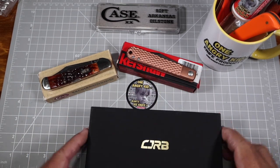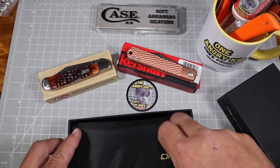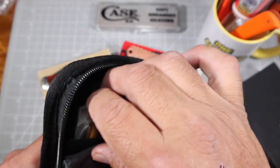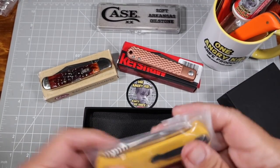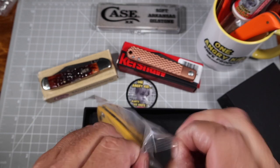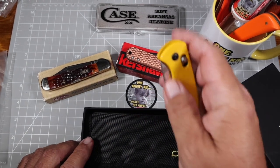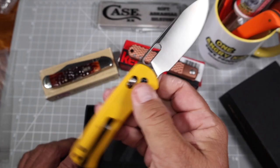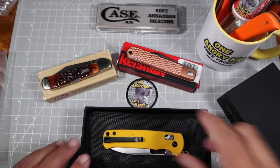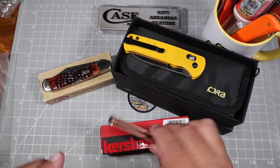We have a third one here — this is a CJRB Hector, a Chinese-made knife, but for a Chinese-made knife it's got some pretty good quality and cool features. It's yellow, and I like yellow and orange knives. It comes in a little ziplock bag and has a deep carry clip, a thumb hole — I'm a spidey hole kind of guy — a nice belly full flat grind, and something similar to an Axis lock. It's a pretty cool knife.